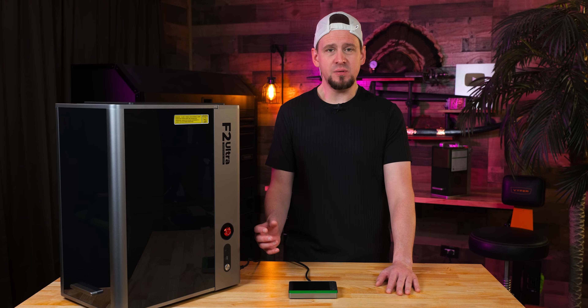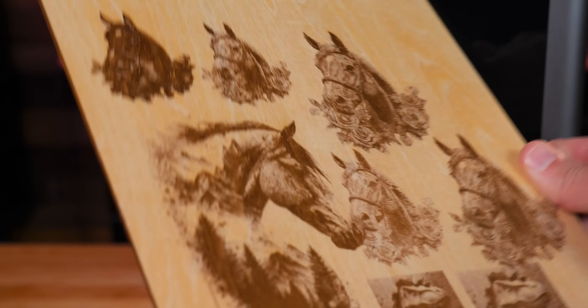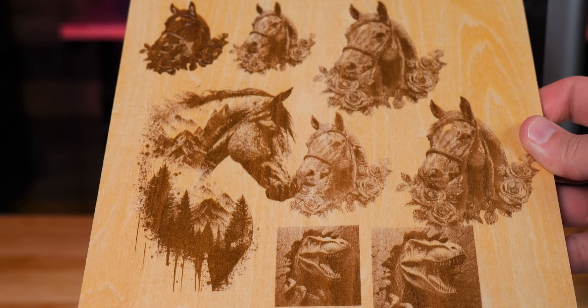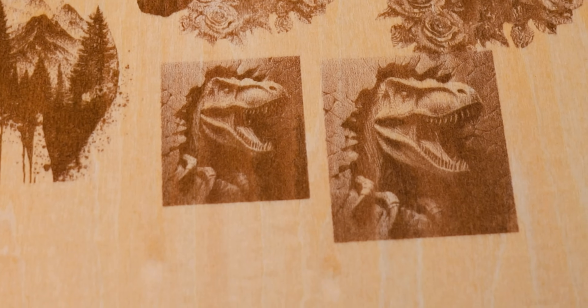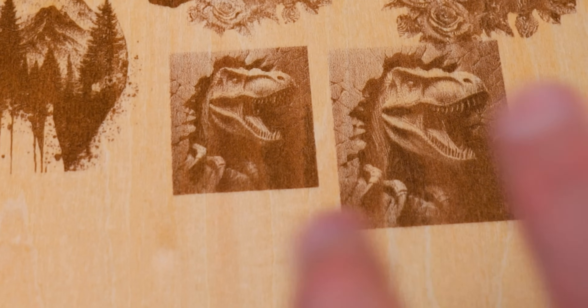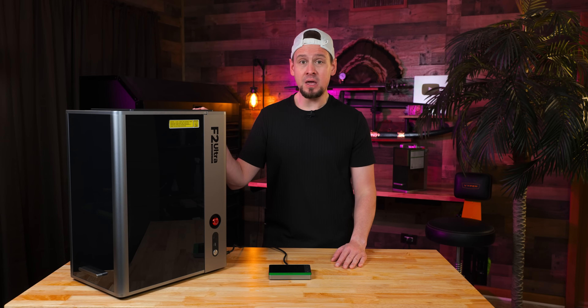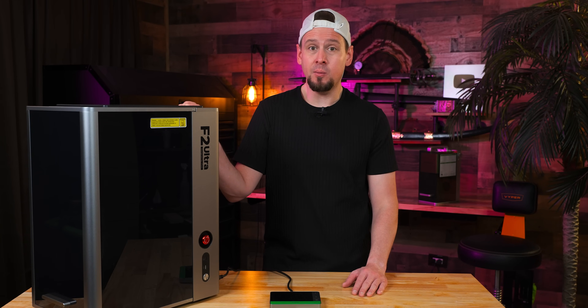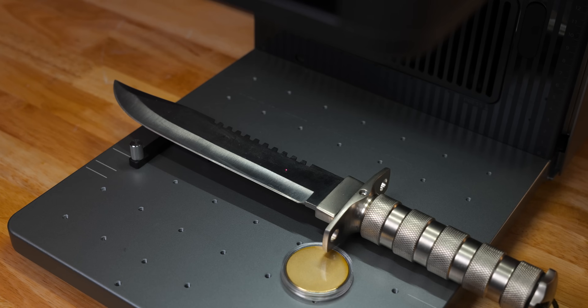For the next test, I am engraving some simple images. Playing around with the settings definitely gives you a lot of detail for being a 40-watt diode. Usually 40-watt diodes don't have as good detail as you'd find in a 20-watt, but from everything I'm seeing here, this is really capable and can compete with 20-watt machines in terms of quality and accuracy.